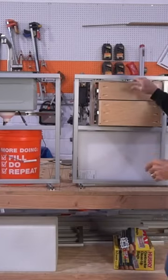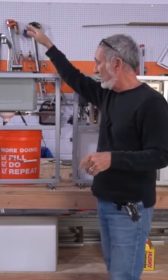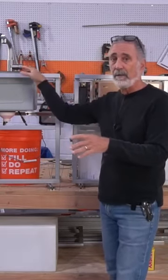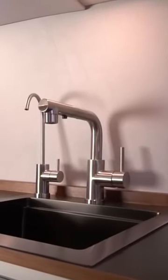We packed a lot into this little space. It's 42 inches wide by 16 inches deep and 28 tall. It's designed so when you're sitting on the bed, you can work on these, you can wash your hair, make your dinner, whatever you wanna do.